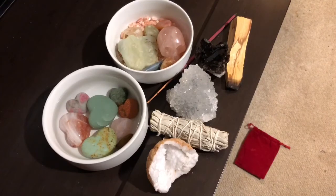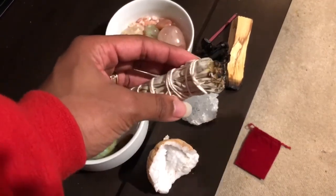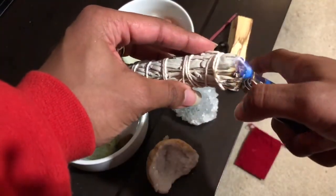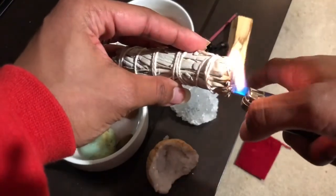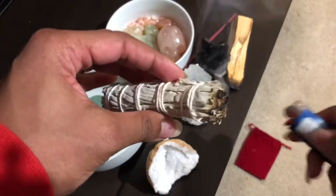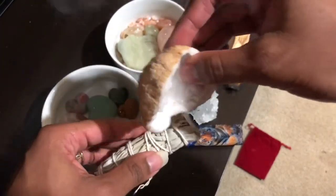Last but not least of the many ways to cleanse your crystal is through the use of sage. I'm going to go ahead and light my sage here, let that smoke up some, and then take my crystal and just let it sit over the sage.